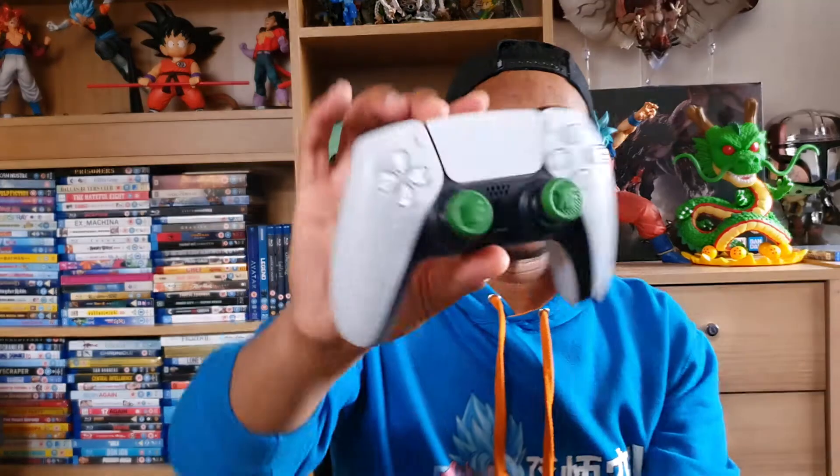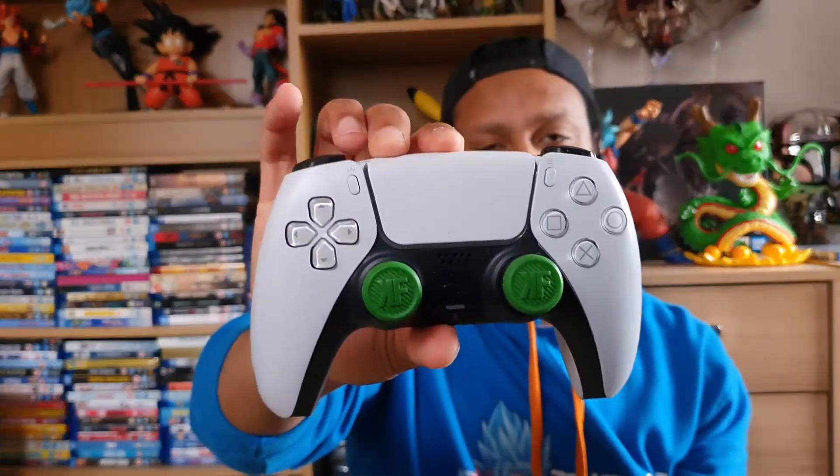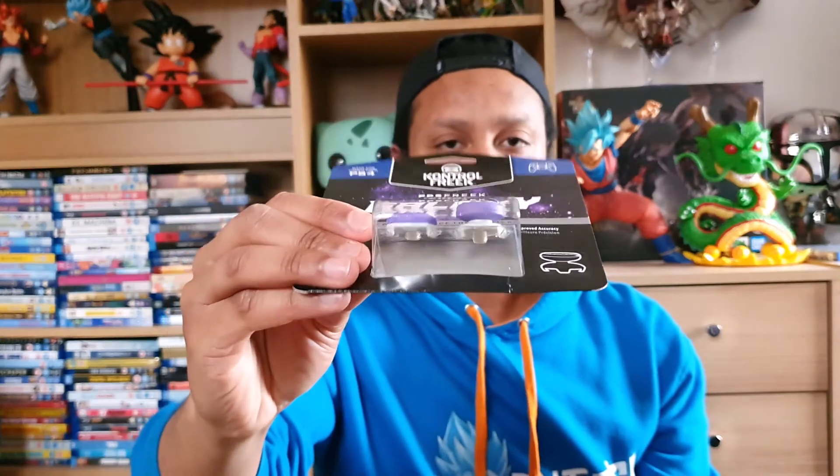I don't know if they're focused or not, and I've also got the ones I currently have on my DualSense — just the original classic FPS grips, which are the mid-rise. With the FPS Freek Galaxy, this comes with a mid-rise and a high-rise, so this is going to be quite fun to use.